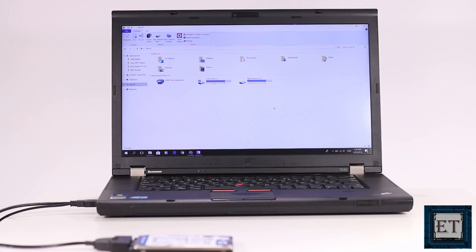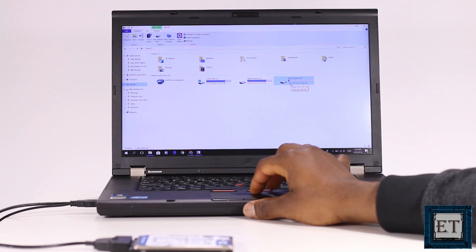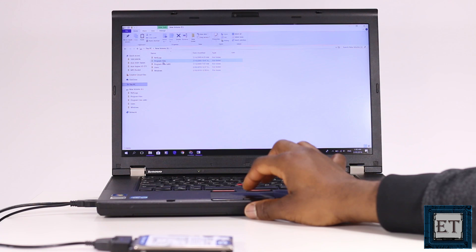Luckily we have it running again. As you can see, from here we can access all files on the disk. If your hard disk was removed from a laptop like this one, then you should try to locate your user account. Sometimes it requires admin privileges and might also take some time before it opens. But when it eventually opens, you can access all your files and data.